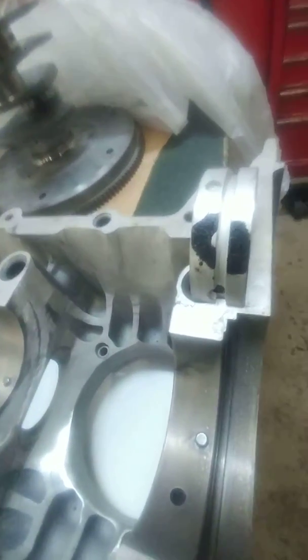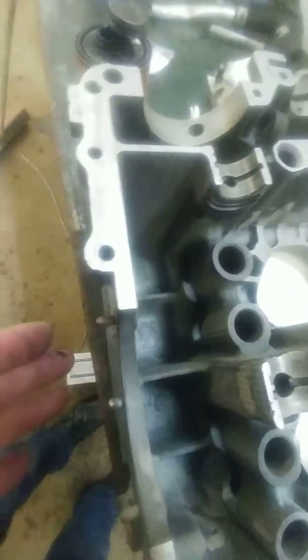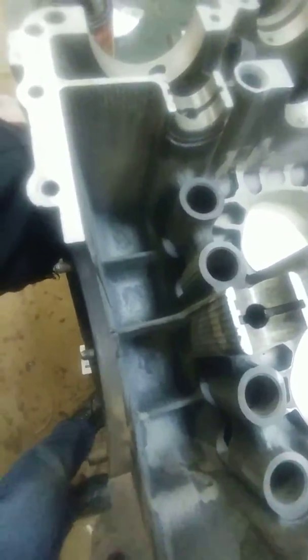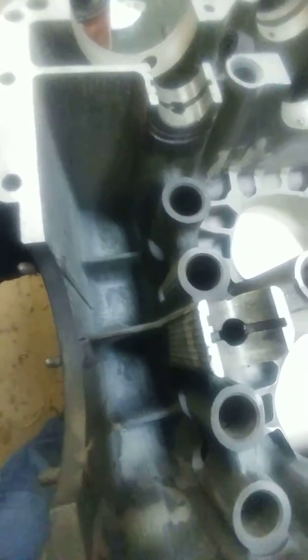I've seen quite a few guys that have built these up on the internet and they don't run any additional volume in the bottom end - they're just running the stock volume, which is really only about that much oil in the bottom end of this engine. So I'm putting an additional pan on which will hold that much more oil, plus that much more, bringing the crankcase oil level from stock - probably about 2.4 to 2.5 liters, which is not an awful lot. Once you start revving the engine it goes kind of everywhere, so you want as much extra in there as possible to absorb the heat and carry it away.